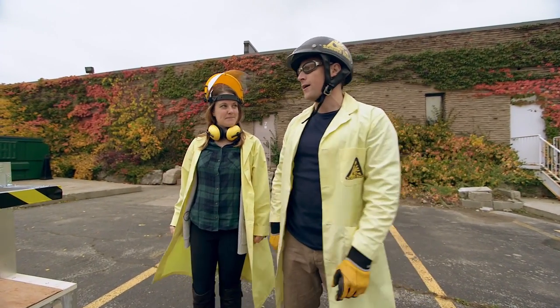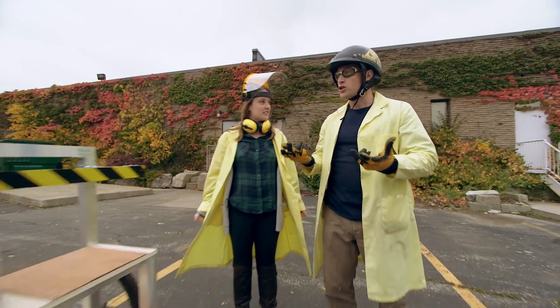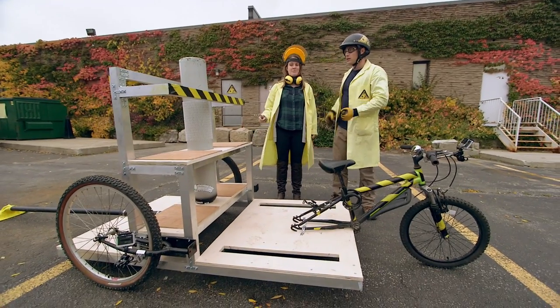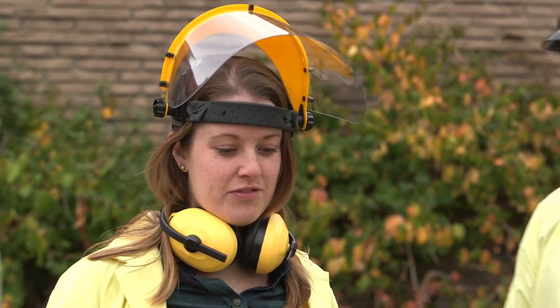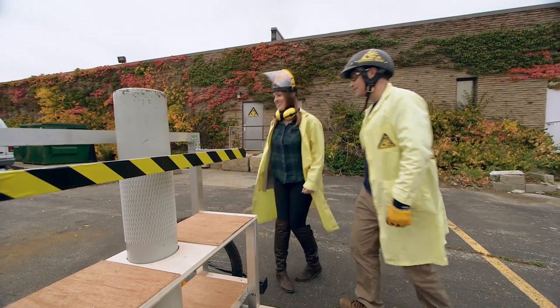We need more force. Should we get a bigger tank? Let's get more tanks — more tanks, more force. You're going to go faster forward. Newton's third law! High five, let's do it.